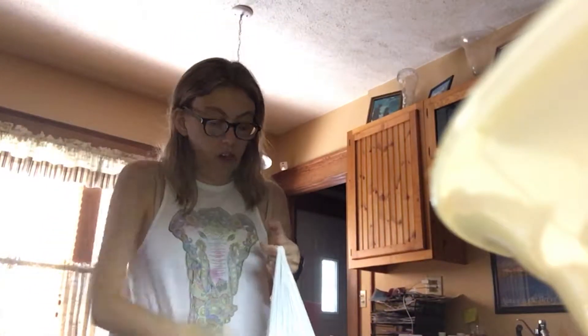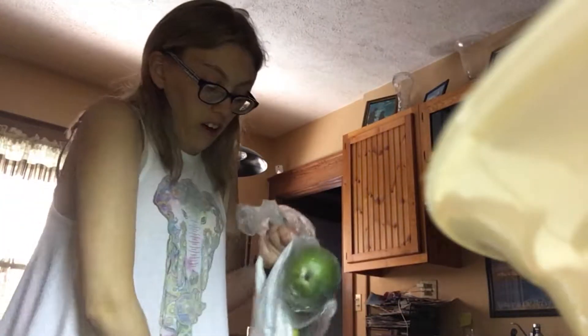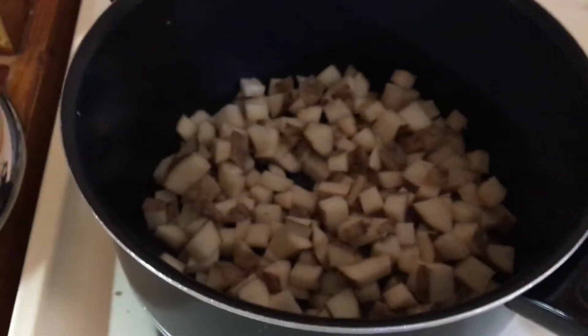We're out of vegetable stock so I'm going to run to the store — a little adventure. I'm back. I got vegetable cooking stock — two of them, though I think I only need one for this recipe. I also got some mangoes at 59 cents each, so I got two of them, and some fruit snacks that don't have gelatin in them, which is really nice because a lot of them do.